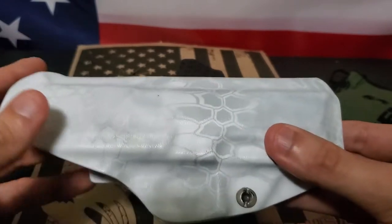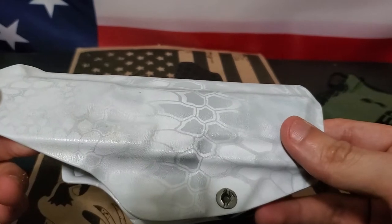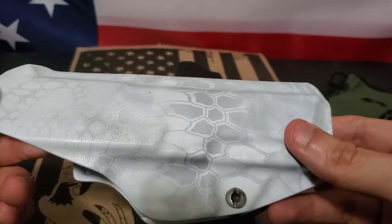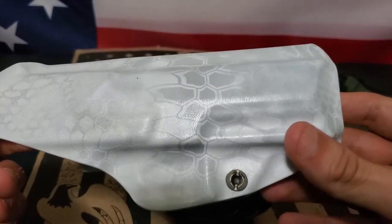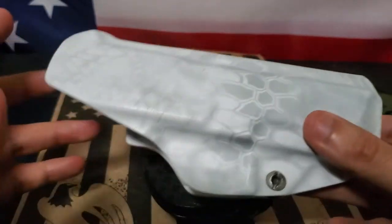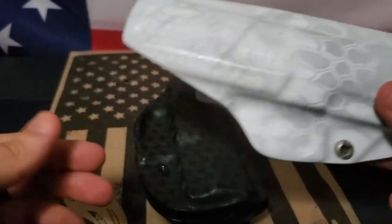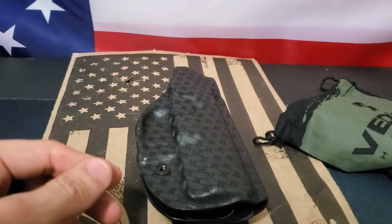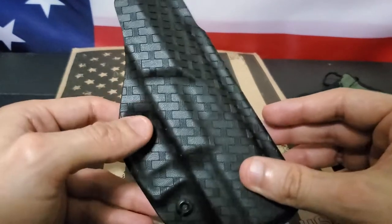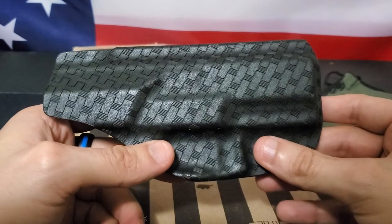As for the Toaster holster, I honestly forgot the name of the pattern — I think it's Cryptid White or Typhoon color or something. I don't believe they offer that pattern anymore. I've been wearing that holster for four years and I just got tired of looking at the white — I wanted something different. I don't believe in having a lot of different holsters for one gun, which is why I wore that one for four years.